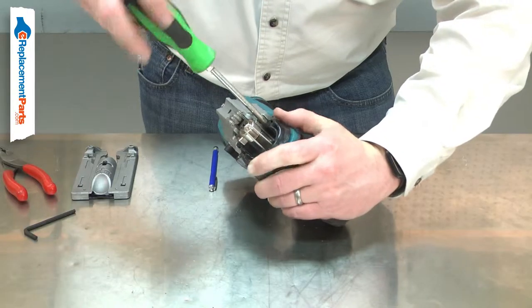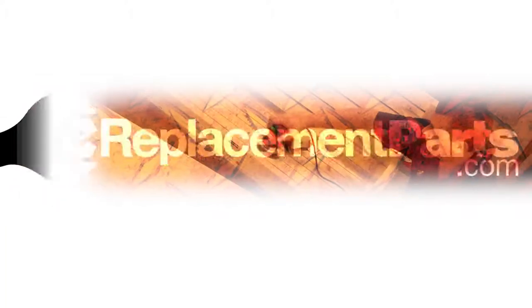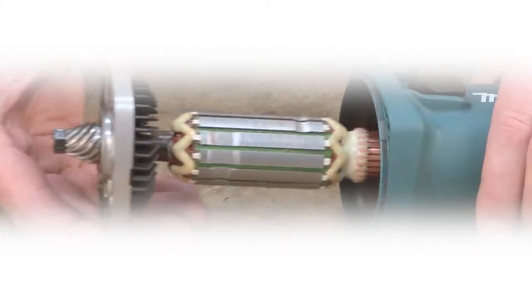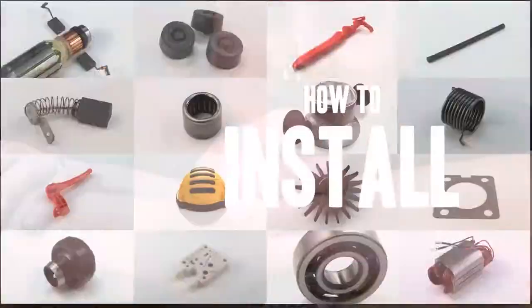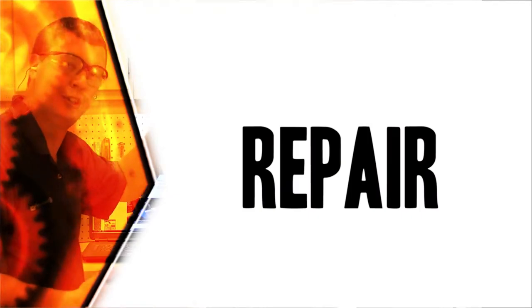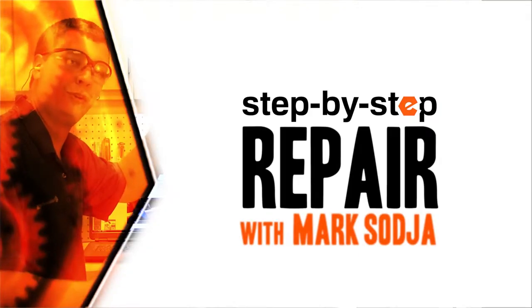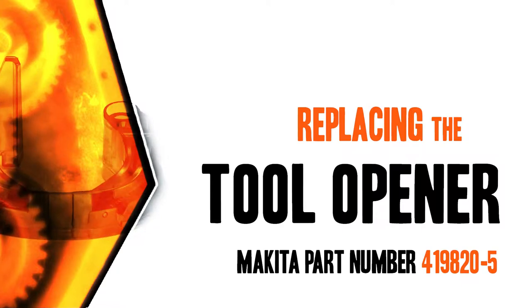Replacing the tool opener is a repair that you can do yourself, and I'm going to show you how. I'm Mark Sodja. Do-it-yourself repairs like these are easier than you might think. From lawn machines to cordless drills, kitchen mixers, outdoor grills, our how-to videos walk you through each repair from start to finish, so doing it yourself means never having to do it alone. Let's get started.